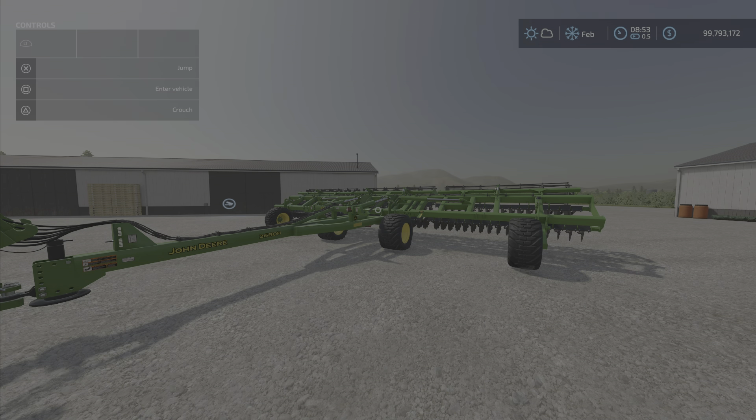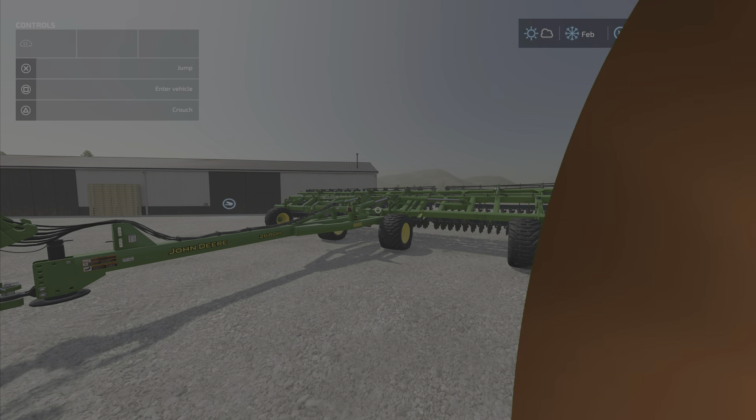Two thumbs up for the John Deere 2680H High Performance Disc by Custom Modding — well done. It's 17.37 megabytes to download and 12 slots on console. I'm Loony Farm Guy, and remember: it's only a game. Till next time, bye for now!